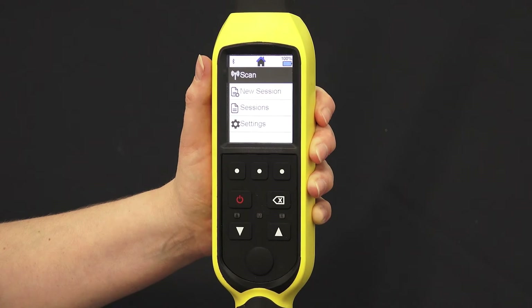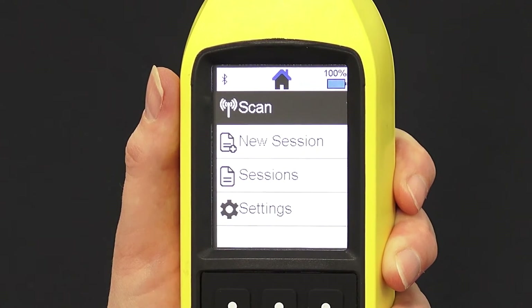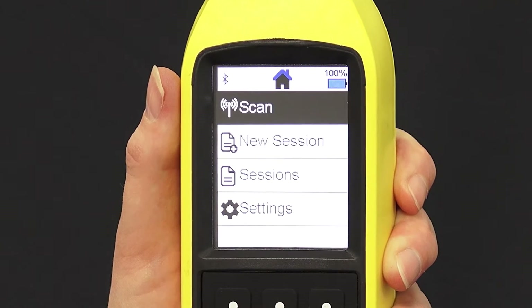You'll see the home screen, and from here you can scan tags, start a new session, look up previous sessions, and configure your settings.